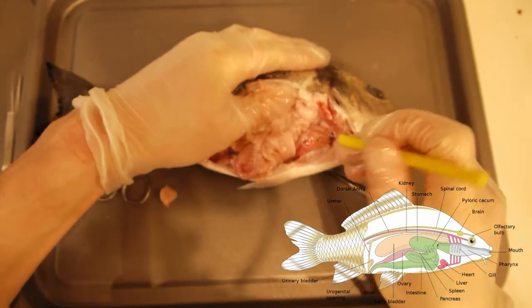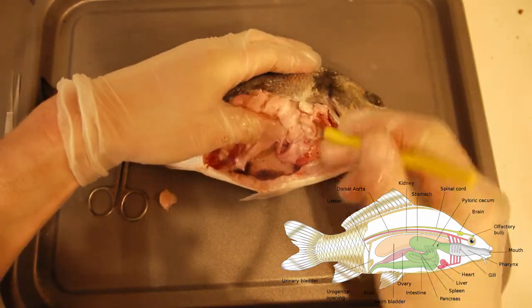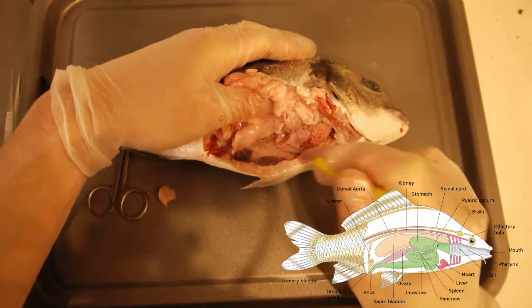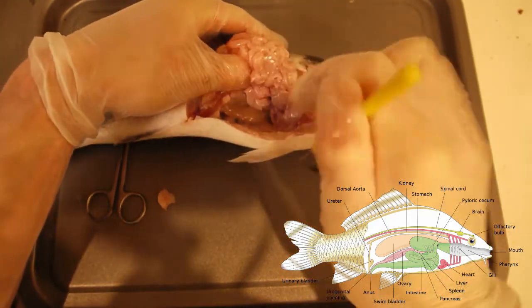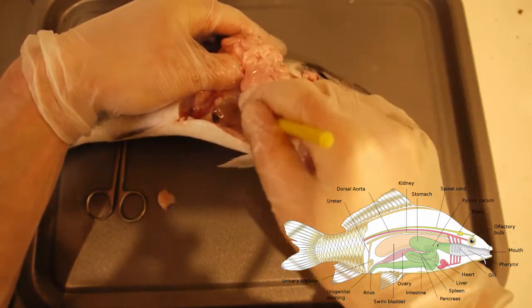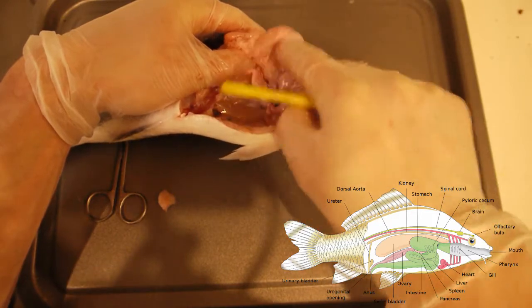Let's get a teasing needle and have a look at what we can see. Here we have the stomach, we have the liver, and then here, just going down there, is the duodenum. And this transparent structure here is the swim bladder, which I'm going to be very careful not to deflate because it's full of gas.